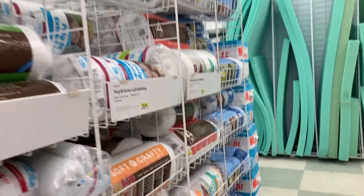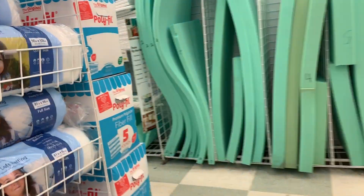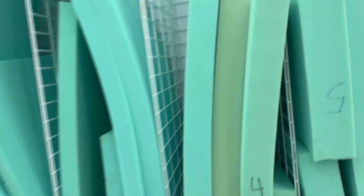I was checking out this section, which is like the fillers section — what you fill pillows and cushions with. You could use that stuff to make squishies.